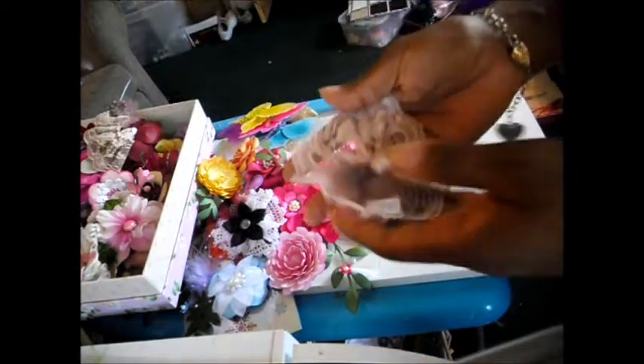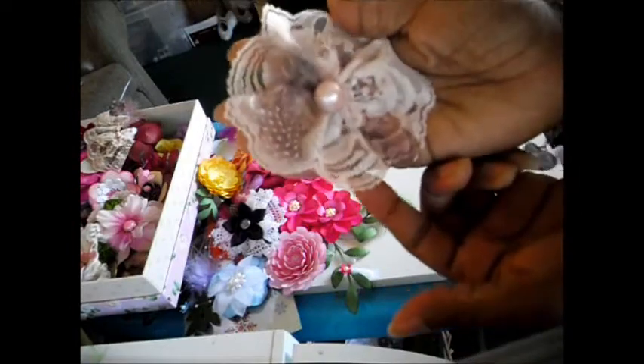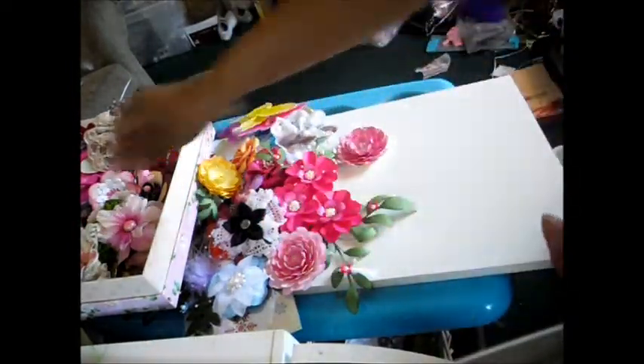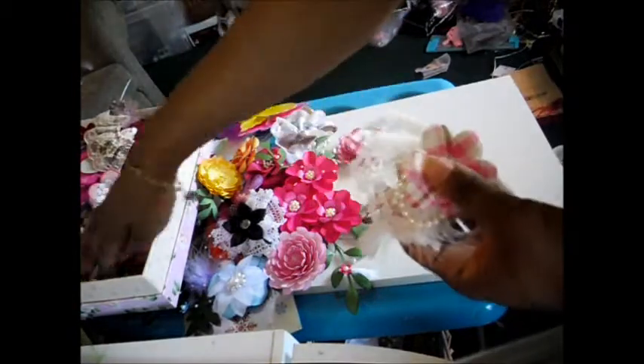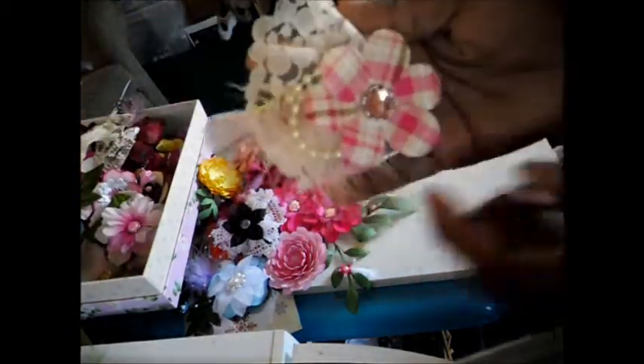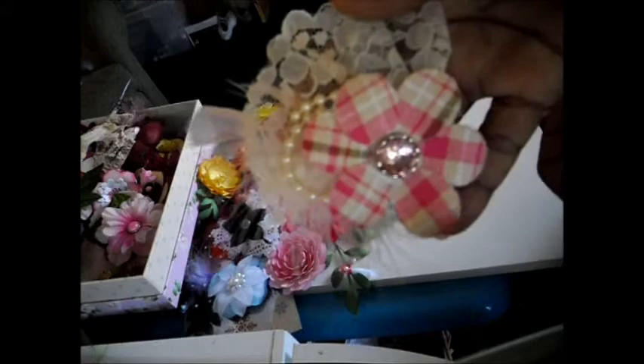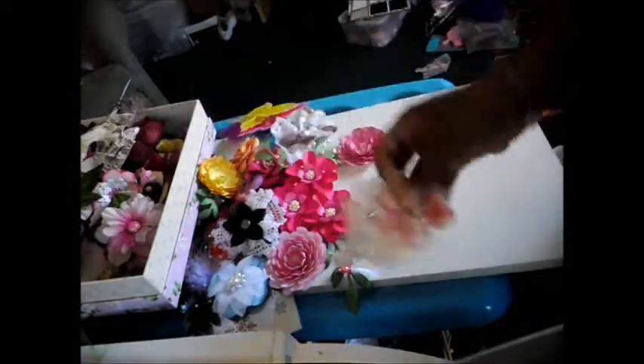I also started getting into making lace flowers. This flower here has a bead in the center with some feathers, and I also have a bead hanging from it. And I made these flowers here — this is material as well, with a button in the middle of it. It's got a flower in it, the pearl string again, and some feathers surrounded by lace.